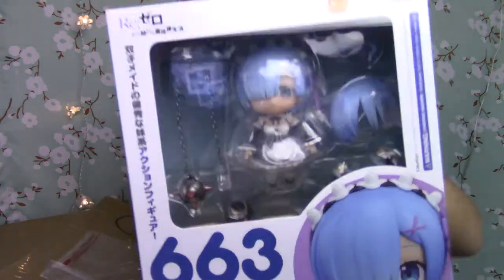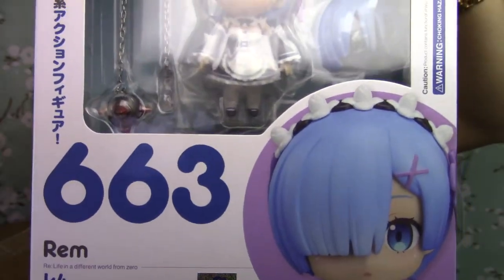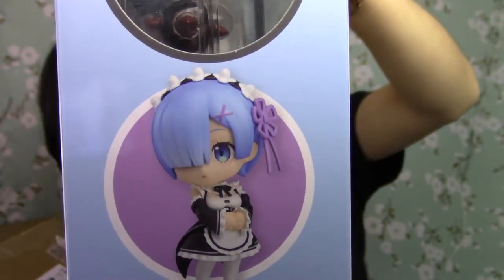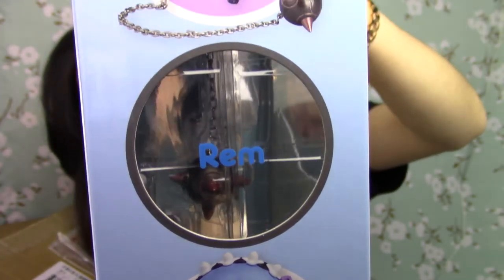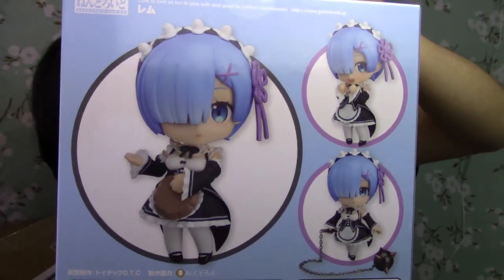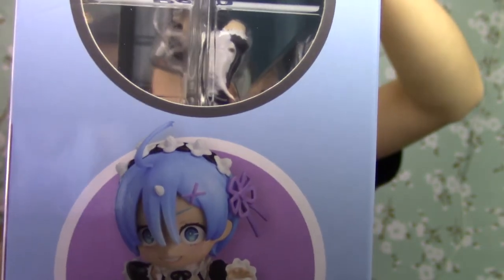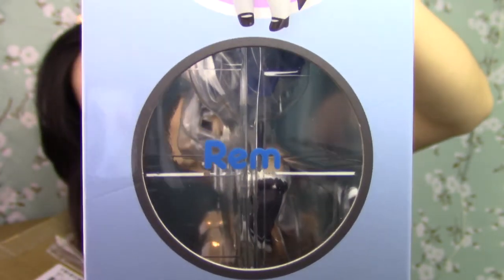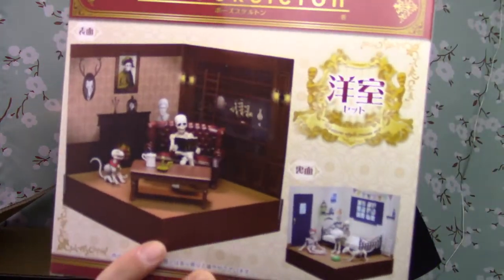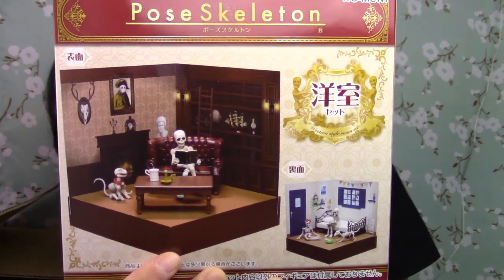And then the next figurine I got is a Rem from Re:Zero. And then I got something like this in one of my past Ami Ami hauls — it's this post-skeleton house diorama thing.